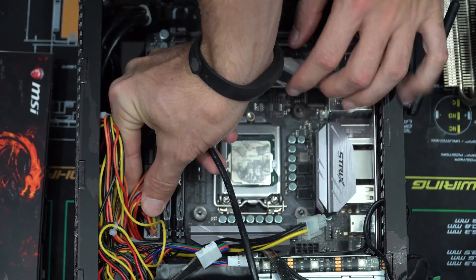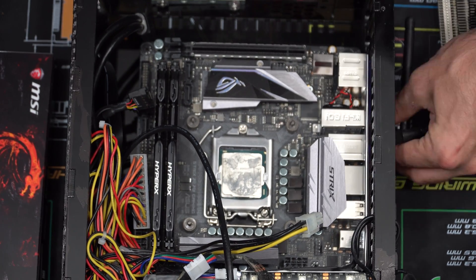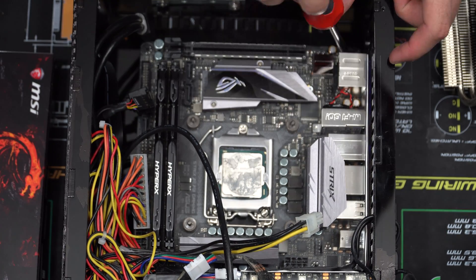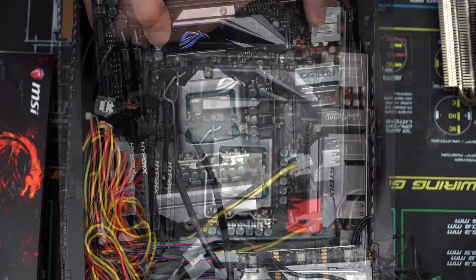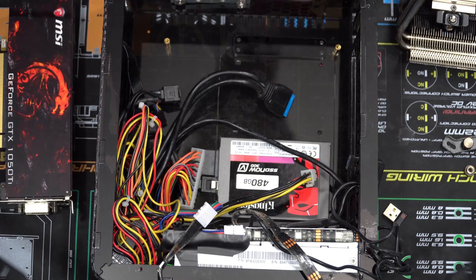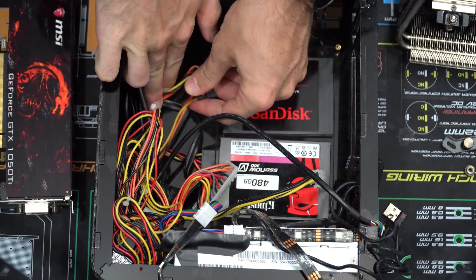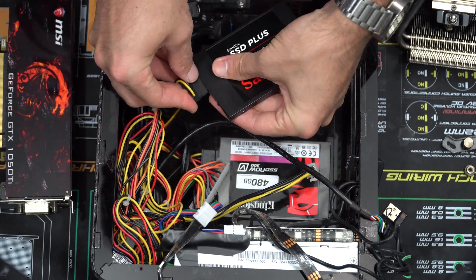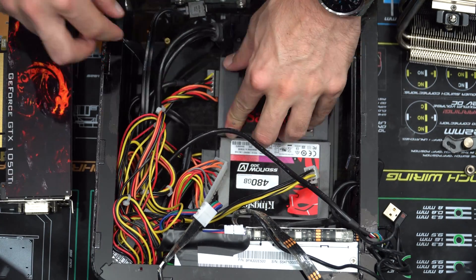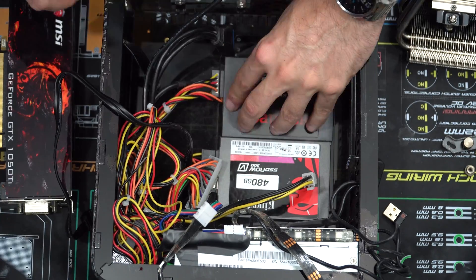Then I should be able to pull out the ASUS Z270i, which is the mini ITX Strix board. I just need to take off these antennas and unscrew the motherboard — and don't forget to unplug your USB dongles. I'm also upgrading the SSD here; I'm adding a 960 gigabyte SSD, with one being my work SSD and one for my Nextech News content.